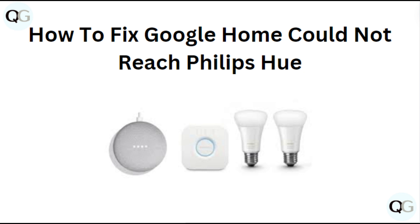Hi everyone. In today's video, we will learn how to fix Google Home could not reach Philips Hue.